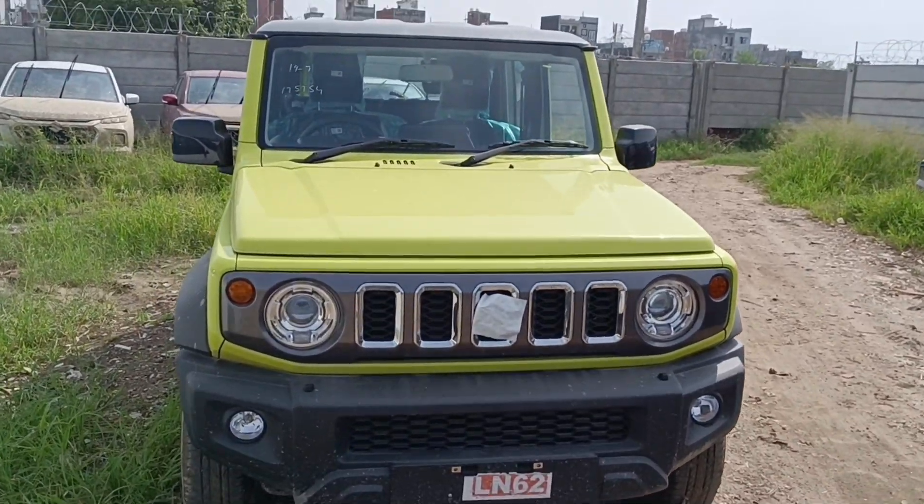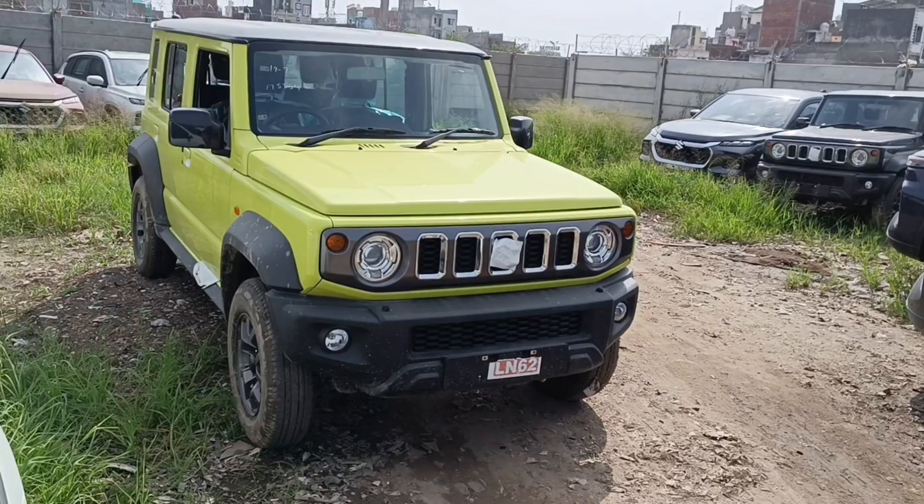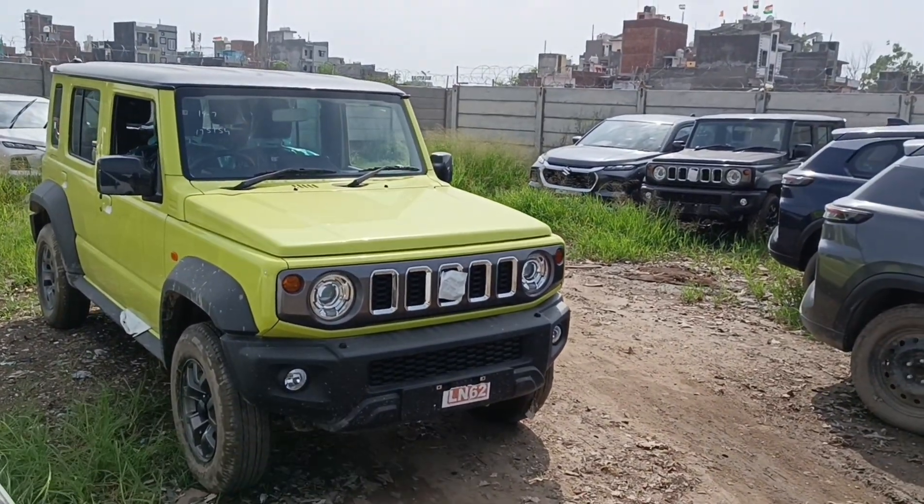Hello, my name is Mr. Guardi. This is the Maruti Suzuki Jimny. This is the Alpha Dual Tone variant.